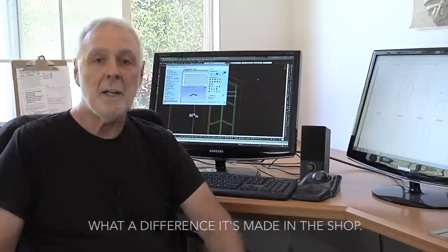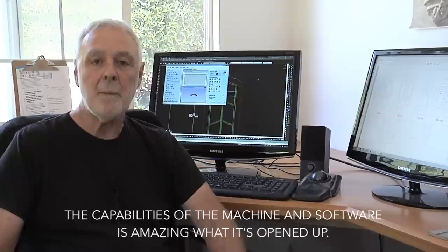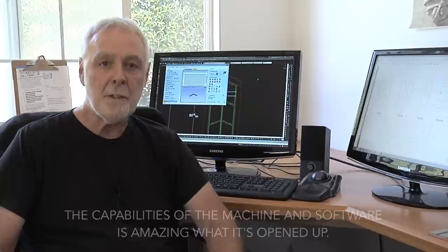Welcome back to the shop. It's been about seven years since we got the machine — I think we got it in 2010 — and what a difference it's made in the shop. As I've explored the range of capabilities that the machine has and the capabilities in the software, it's just been amazing what it's opened up and what opportunities it's created.